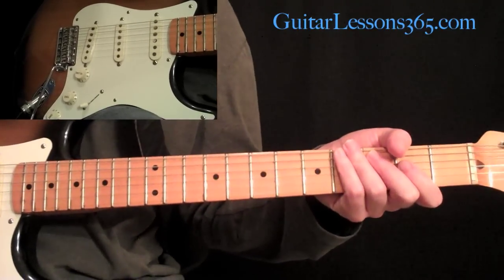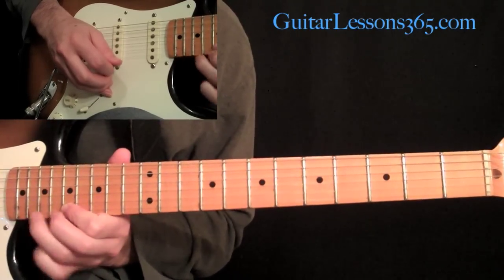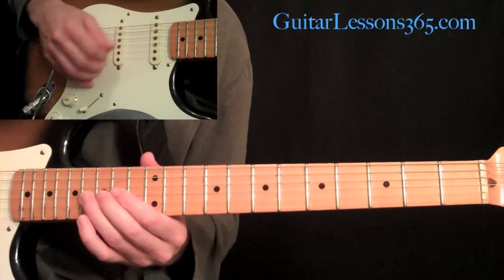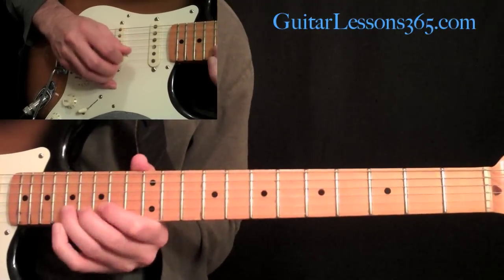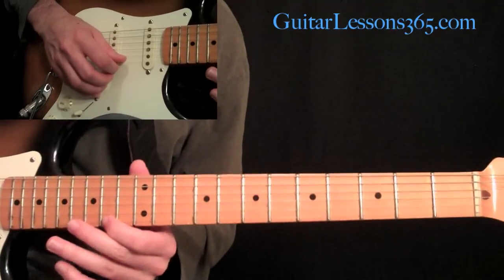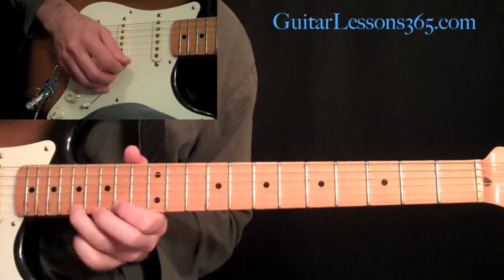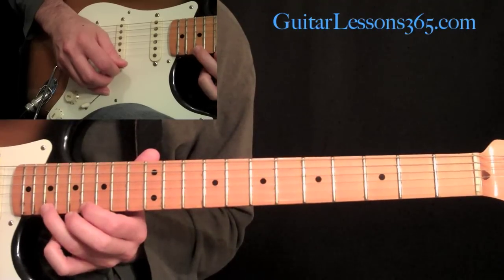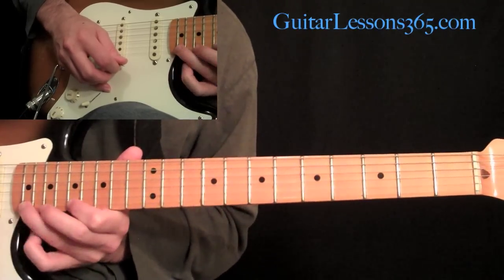Now we have this next trill section. We're going to start with a hammer-on of 14 to 16 on the G string, then 14 to 17 on the B string — just two hammer-ons, not trilling yet. When we get to the first string, we're going to start the trill between the 14th and 17th fret, doing a continual hammer-on and pull-off between those two notes. Then slide up and keep going with the trill between 16 and 19, and then up to 17 and 21.